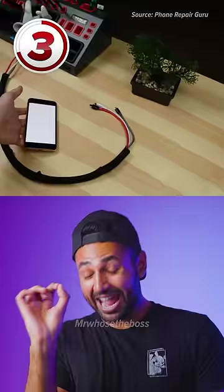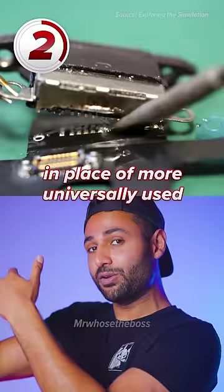Number 2 involves chopping out Apple's traditionally used lightning port in place of the more universally used USB-C port, which means that if you use your Apple gadgets alongside other non-Apple gadgets, now you can charge all of them with just one cable.